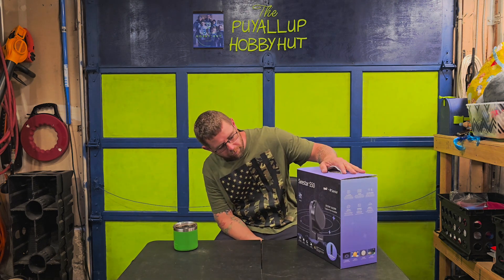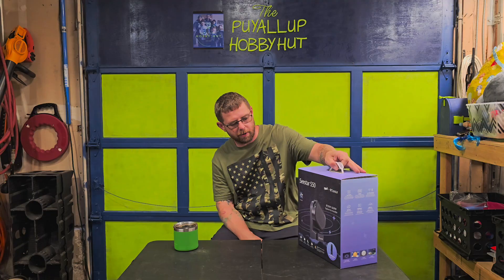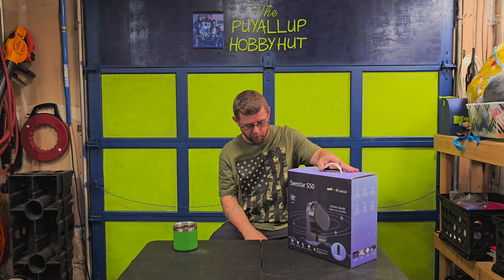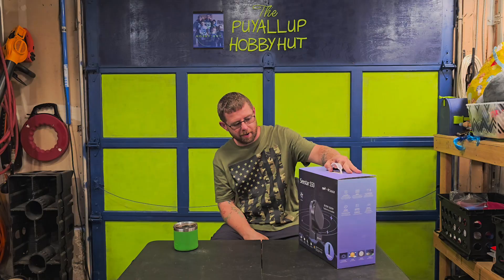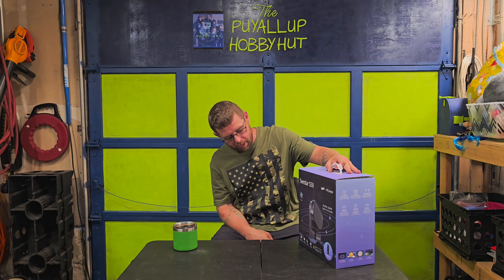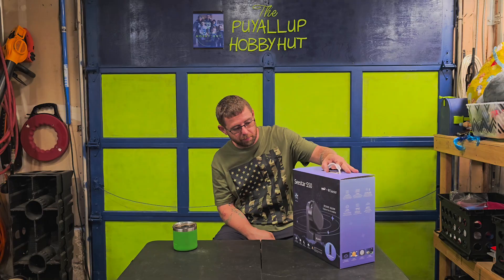I've been looking forward to testing this out. I've been seeing a lot of ads for it on YouTube and Facebook, so I figured I'd give it a try. It's going to run you a little over $500, and today we're going to see if it is worth the money.